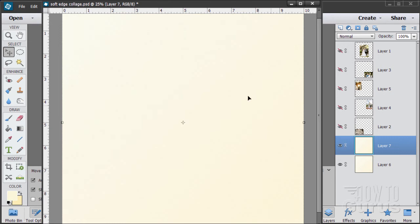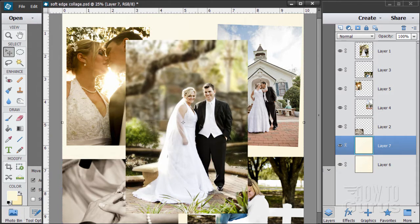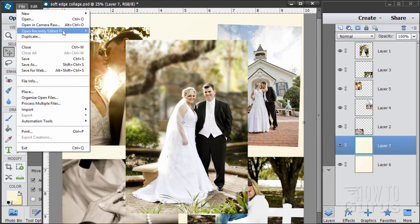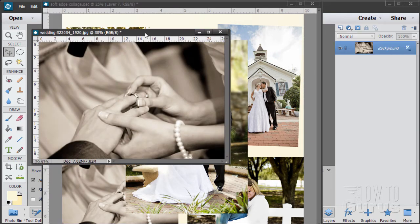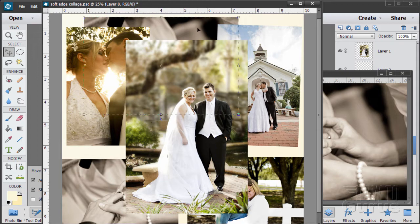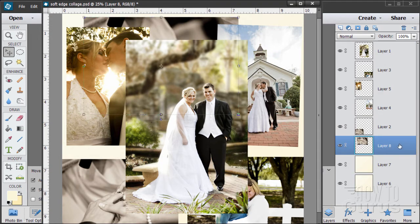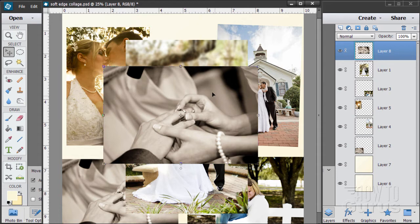Now let's bring the pictures back in. I brought these in from actual photo files and I have links for them on the materials page. The middle picture is from another one of my discussions on how to do a soft focus background. To bring a picture in, simply open the file, grab the background layer, and drag it over onto the new file. Then close that file and there it is at the bottom of the stack — you can then drag it to the top of the stack.